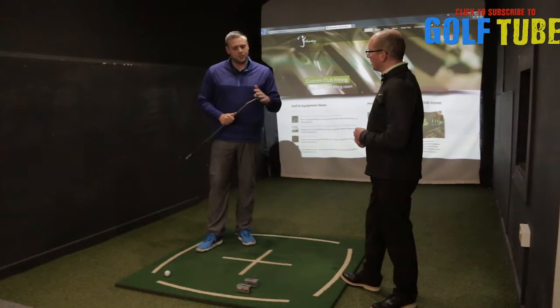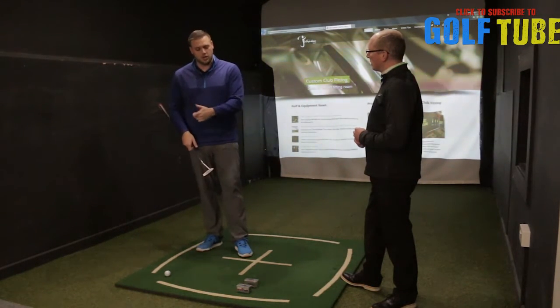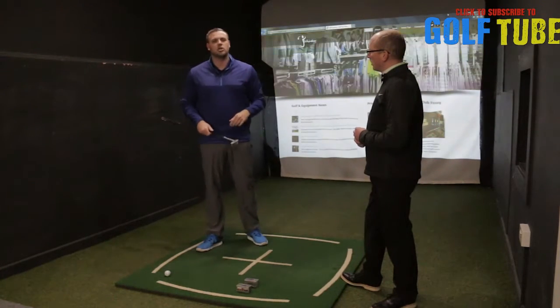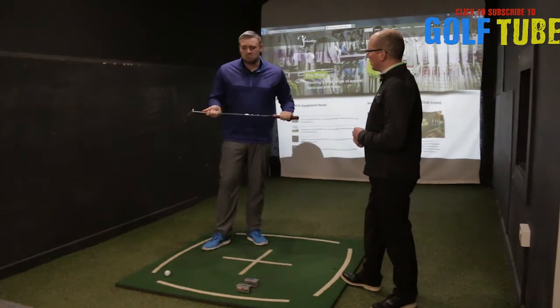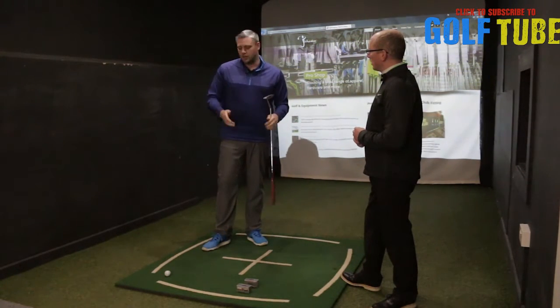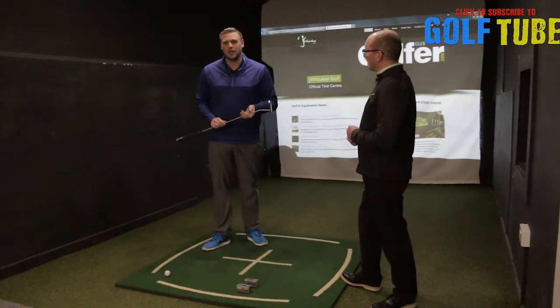Certainly when you watch players like Jordan Spieth, this is something that he will do a lot of — really working on face alignment and getting the ball starting on target more often. I've read things where he's spending six, seven hours a day just on trying to get the ball to start online. So if he's doing that, I think we should be doing a little bit of it as well.